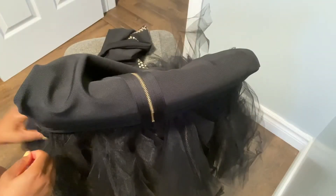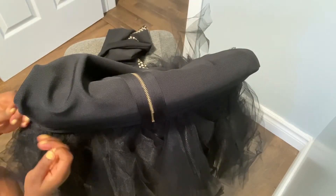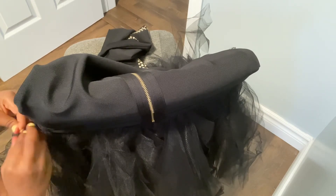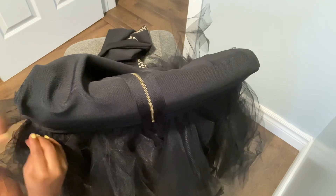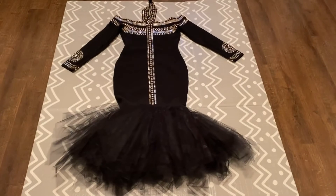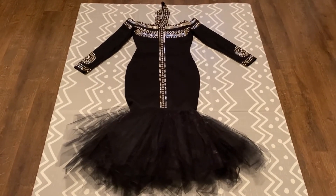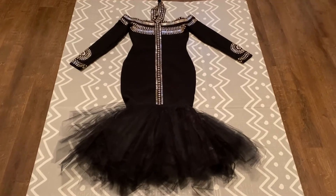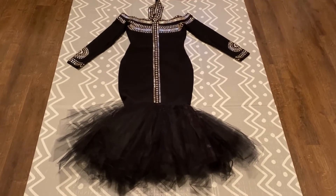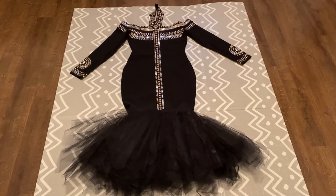I'm done — under 30 minutes! I've attached my tulle to my dress. Let's see how it looks. Wow, this is the final look! Isn't this beautiful? Under 30 minutes and I saved 50 dollars. I actually went out there to find out how much it would cost to attach my dress to this tulle, and they told me 50 dollars.